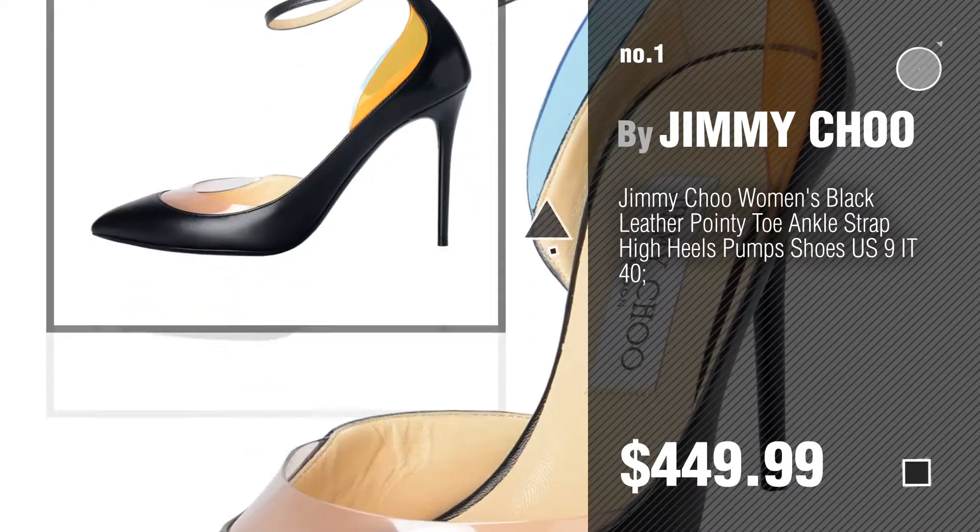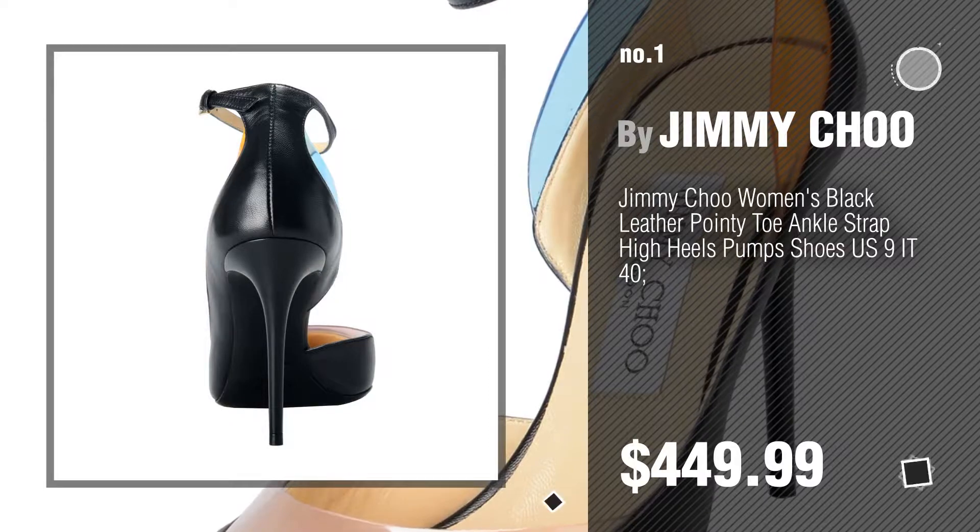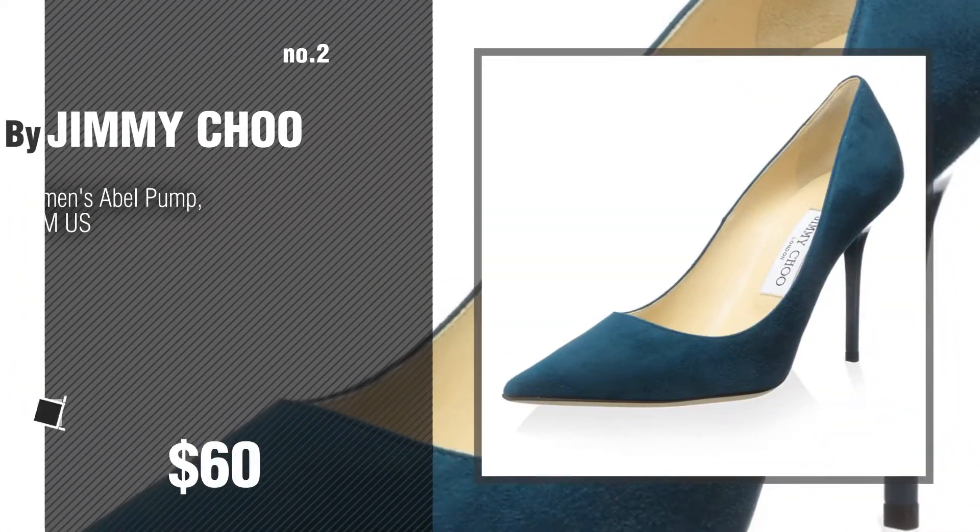Watch this video and get inspired. Number 2, another great product by Jimmy Choo.